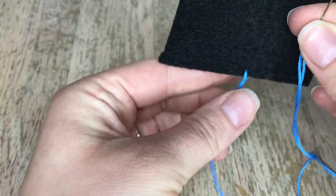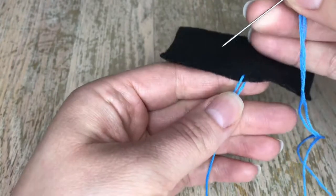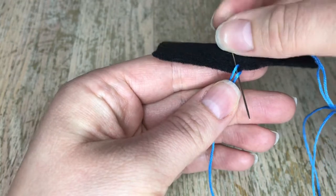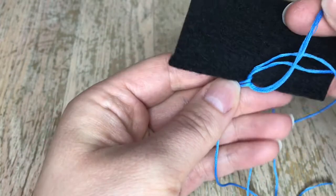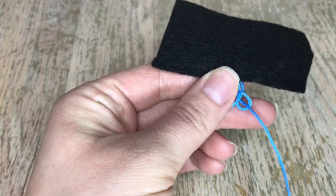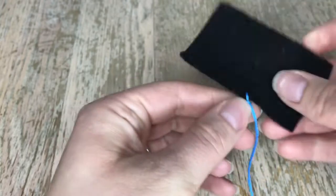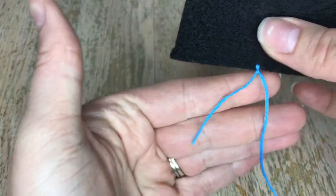We've got our end here and then our long end. We're gonna take our fingers and kind of hold these two together, then take our needle — I'm gonna go really slow — point it down, go behind both like this and push it through. We're gonna make kind of a knot. See how we're forming the knot? There we go. You can tighten it and there's our first fringe.